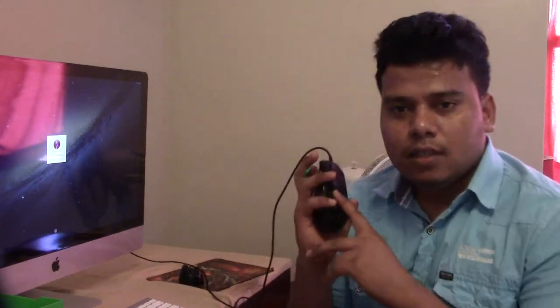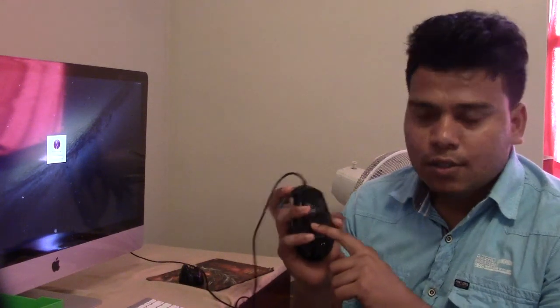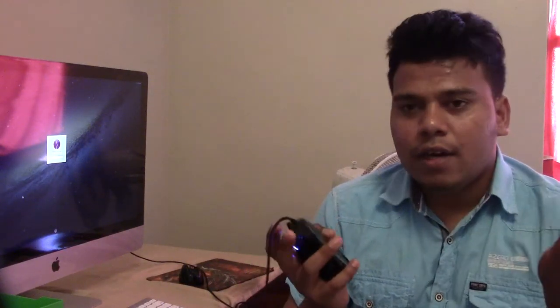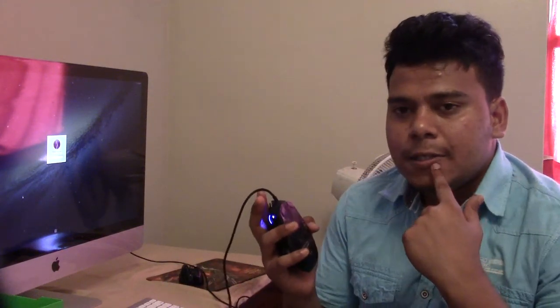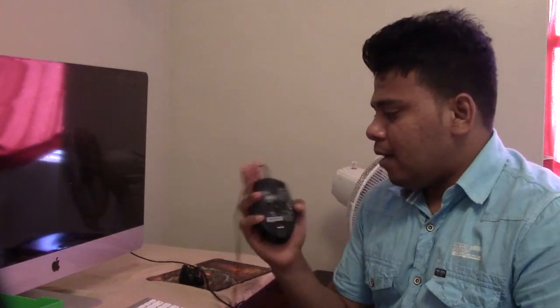There's a button on the mouse with two options: wireless and wired. I prefer wired because I'm used to wired mice and there's no trouble with the wire. But if you don't feel comfortable with a wire, you can switch it to the wireless option.